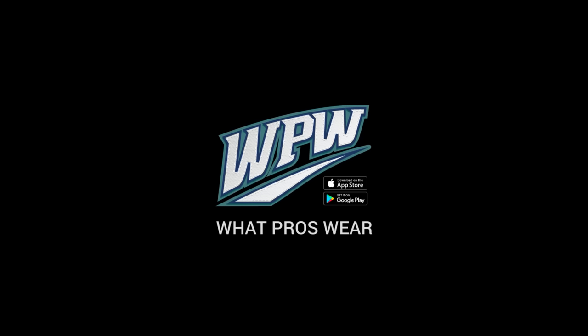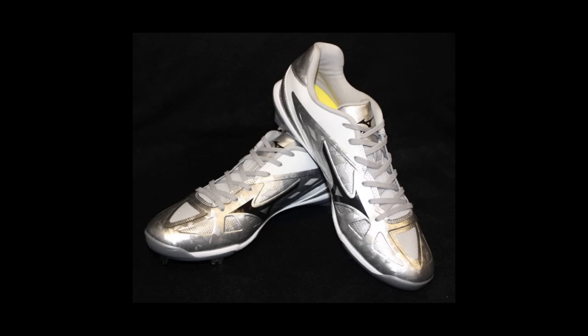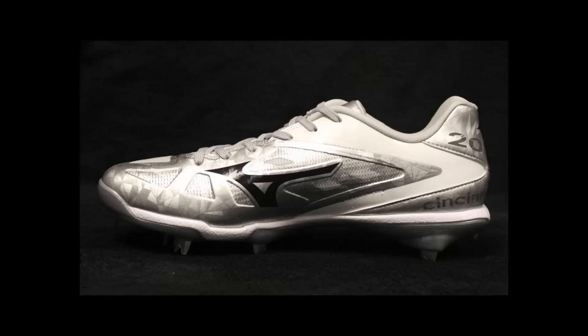For me, I wore the Mizuno Heist — he was one of maybe 10,000 people to do that, if that. Mizuno sent them to me straight from the 2015 All-Star game in Cincinnati. I put 'Mizuno Baseball' on Instagram, and thank you to them.